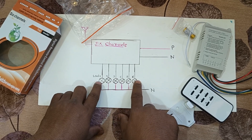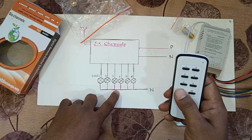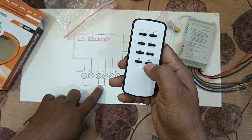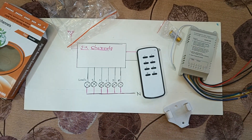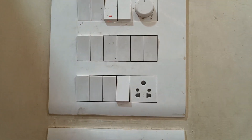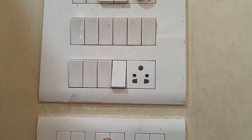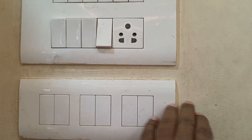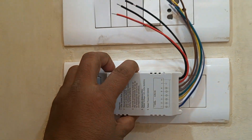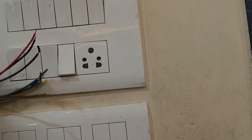We can place six loads here — maybe a fan, tube light, zero bulb, or anything extra you want to control. There is one neutral as well, and with the help of the remote control we are going to control everything. You can see there are six different switches, a master on, and a master off. We are going to implement this sensor into the traditional switchboard, so the traditional switch will also remain operational and you can also operate through the remote control.